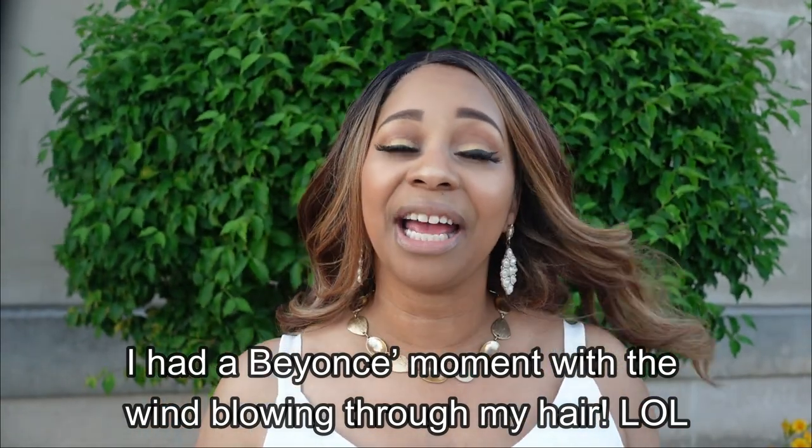I would definitely sew this again — you have not seen the end of these. Martika from Martika J Souls uploaded a video not too long ago giving ideas on what to do with scrap fabric, and she mentioned the Ogden Cami as a great option. It really is — you do not even need the full amount of fabric suggested because the lining part can use a different fabric. Say if the outer was a checker print, you could use one of those solid colors for the interior lining, so it is a very good scrap-busting project.